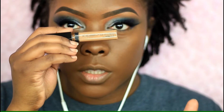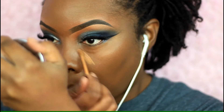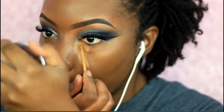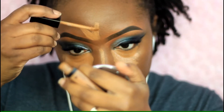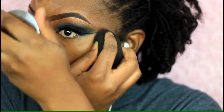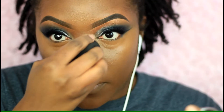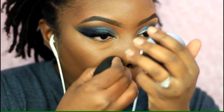For my base I already had my foundation on — I used my Maybelline Fit Me foundation. For concealer I'm using my Wet and Wild concealer in Dark Cocoa; I've been using this concealer like crazy lately, it's my favorite right now. I'm putting it under my eyes, on my nose, and on my upper lip, blending it out with my beauty sponge. It blends out really nice and covers well, and it's only about $3.99 — I definitely recommend it.